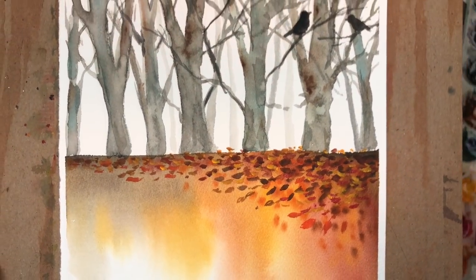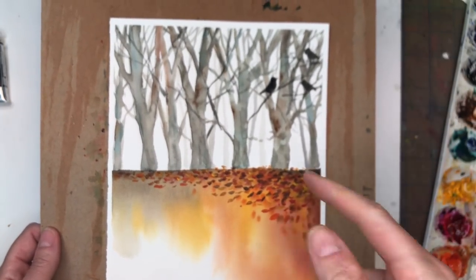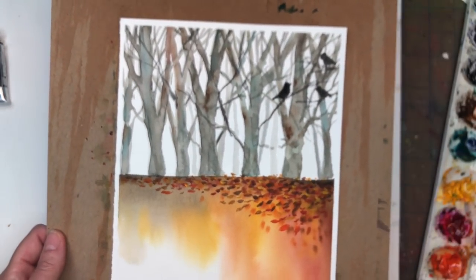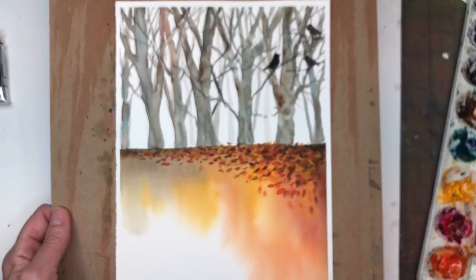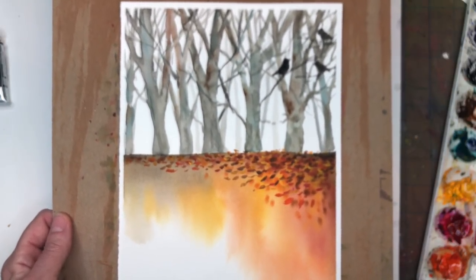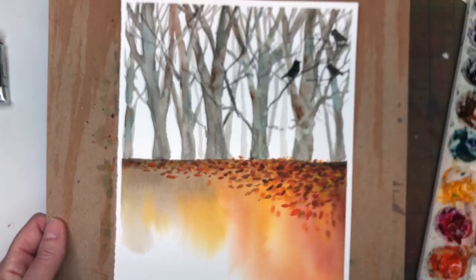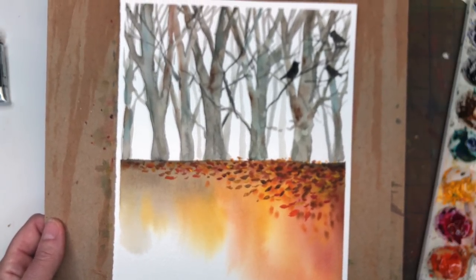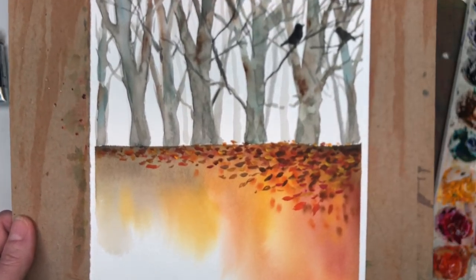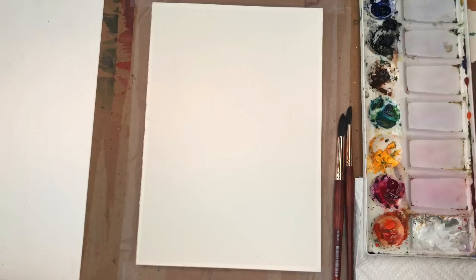Hey guys, it's Ellen here and we're back with another fun tree tutorial. This is an abstract fall/autumn tutorial making trees, bleeding in wet-on-wet, and adding in some leaves and a couple of dark crows. If you have any questions please leave them in the comment section, hit the bell notification button, and subscribe. Check out my Patreon — I have ad-free videos, traceables, exclusive tutorials on Thursdays, a live stream on the top tier, and a download once a month.